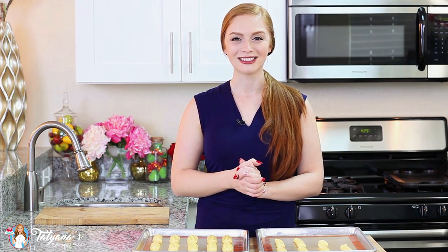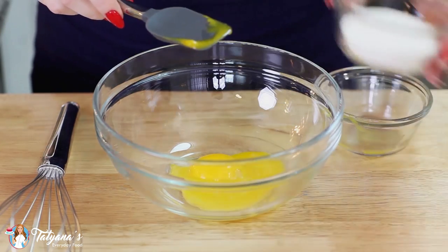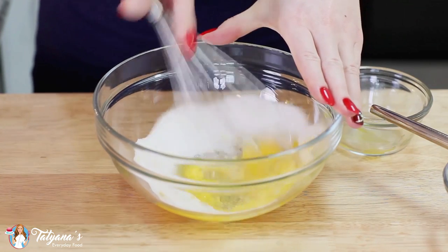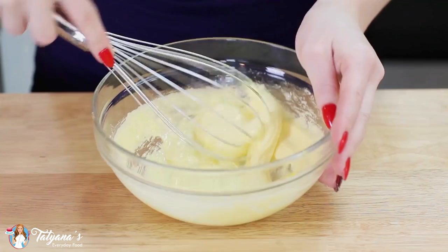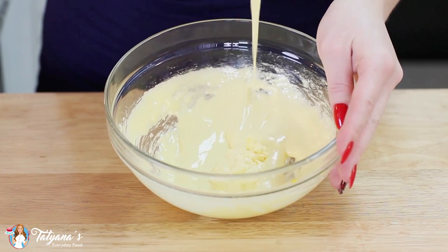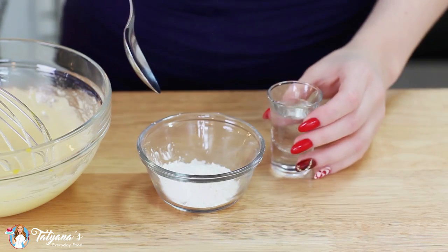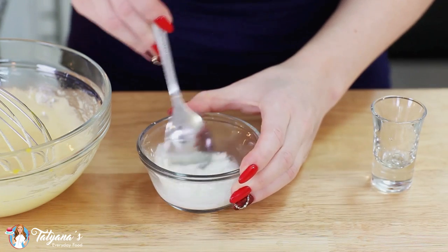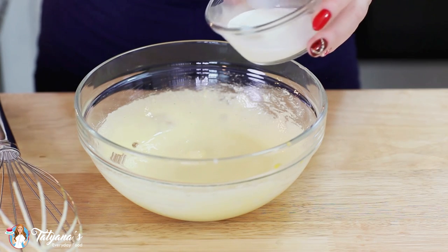Let's get started on that coffee custard cream filling. For my custard, I'm going to place two egg yolks into a mixing bowl and add one-third cup of white granulated sugar. Whisk this together until I get a pale mixture. And to thicken the custard, I've measured out two tablespoons of cornstarch. I'm going to add in two tablespoons of water and mix that into a slurry, then pour it into the sugar and egg yolk mixture.